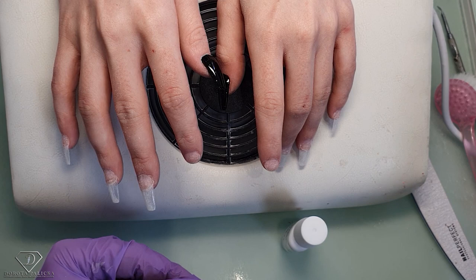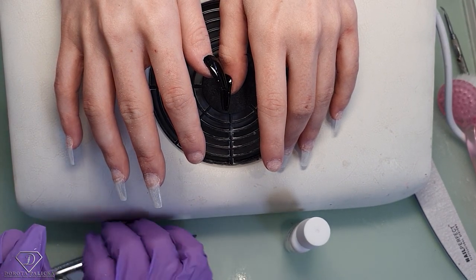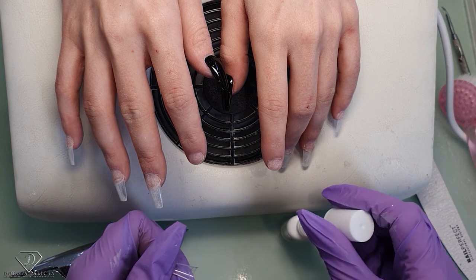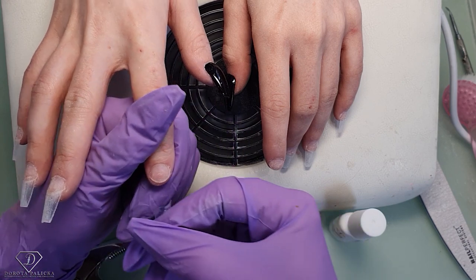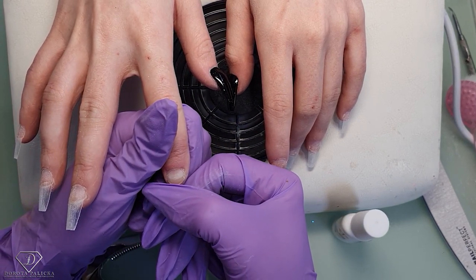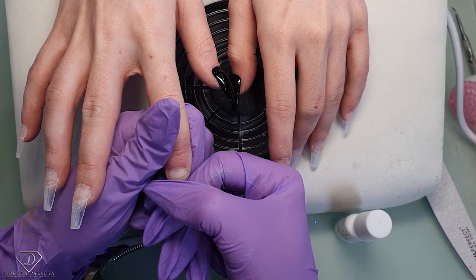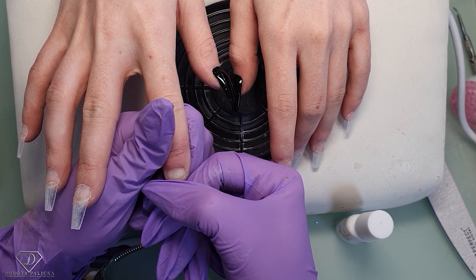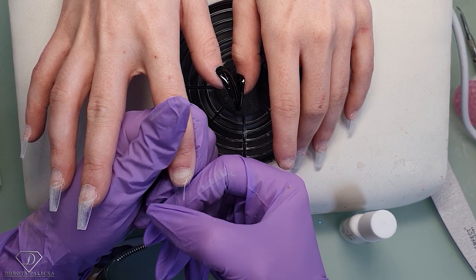When I'm applying the tips, I'm always cutting the pocket a little bit — just the corners of the tip. Her nails don't have exposed nail folds, so it's not a big deal. But when we've got a client with very high nail folds, if we don't cut those corners it's more difficult to blend them with the natural nails, so I really like to do that.